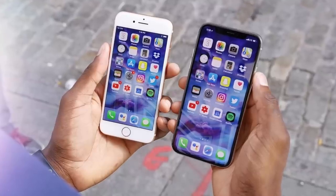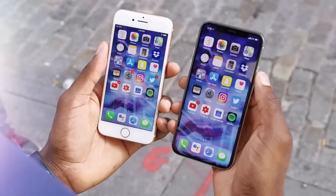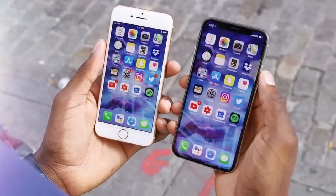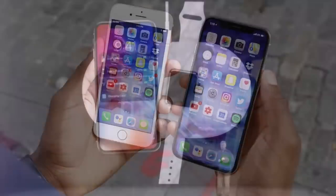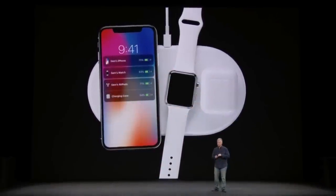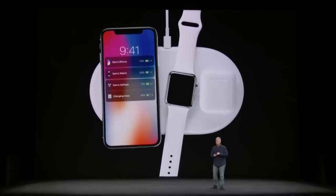On September 12th, 2017, Apple introduced the iPhone 8, 8 Plus, and X — the first generation of iPhones to feature wireless charging. So it was fitting that Apple also introduced an accessory called AirPower that same day, which was Apple's take on the wireless charging mat.